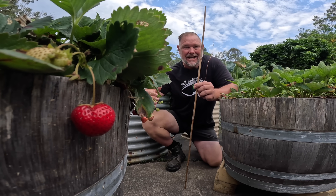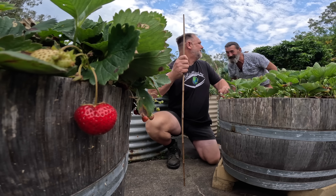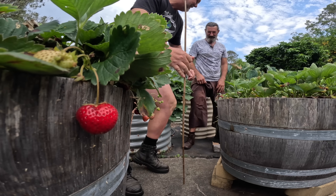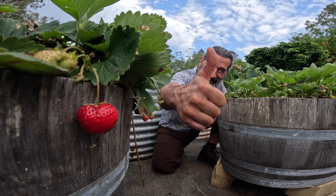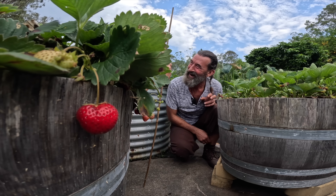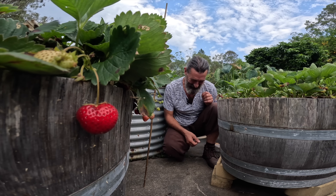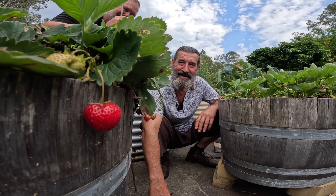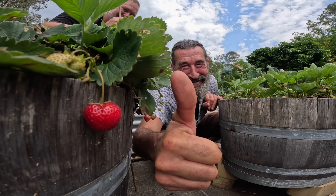Weedy interrupts wanting to do the intro line himself. He tries it once, Mark says he could have put more effort in. Weedy does it again: 'G'day everybody, it's Weedy here from the Weedy Garden and I'm excited to join Mark today in his garden. So without further ado, let's get into it!' Mark approves: 'That was better.'